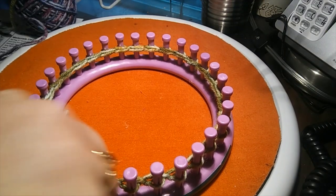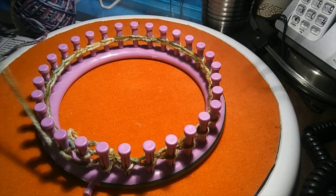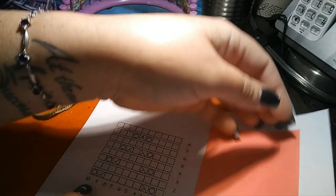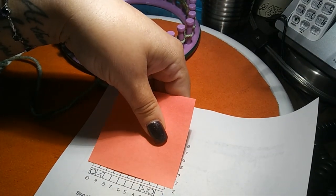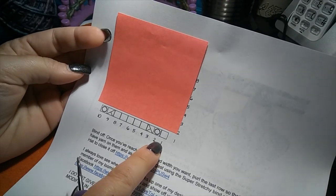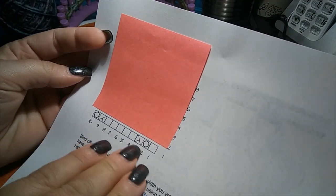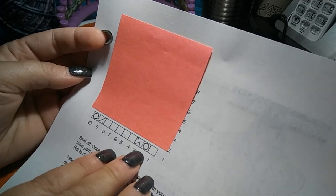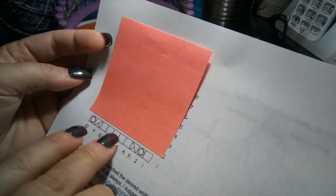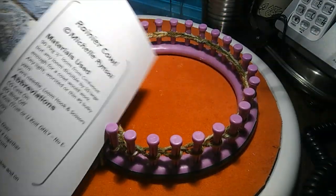I'm purling my last one and I'm back to my starting peg. We're going to jump right into this - I'll show you the chart first. Put your sticky note right there. We're going to do what I call the first setup row. This is where the little hack comes in, because when people have tight tension and they've already knitted across, going back to do the yarn overs makes it really difficult.